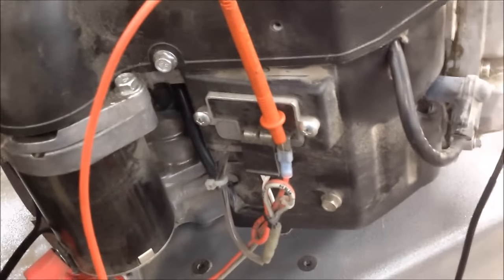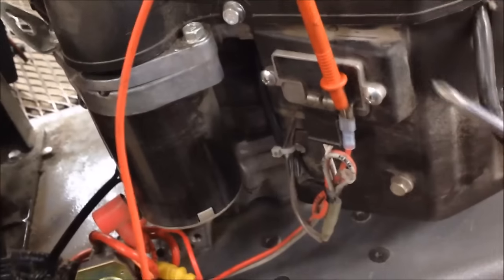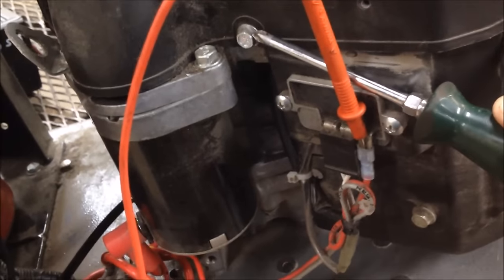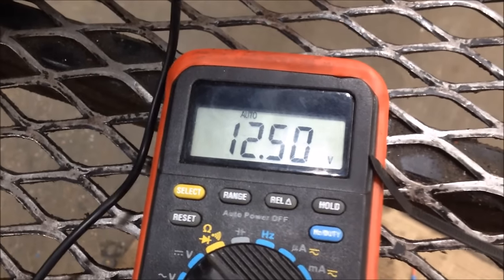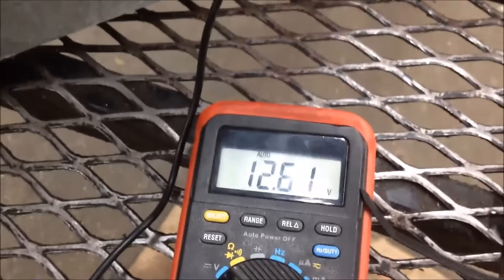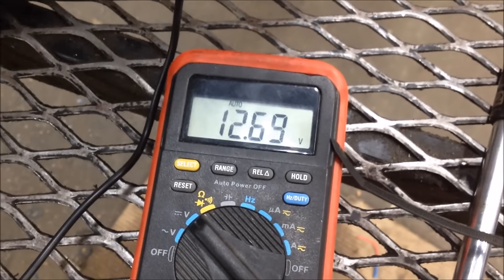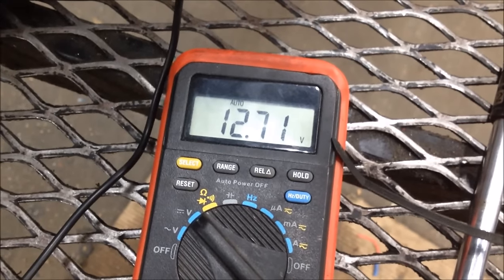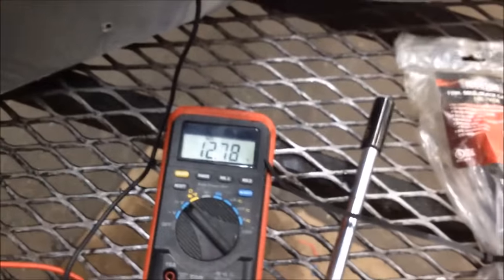After starting it, watch what I'm going to do — I'm going to take this screwdriver and arc over from the regulator to ground. This thing is idling and it's charging fine.